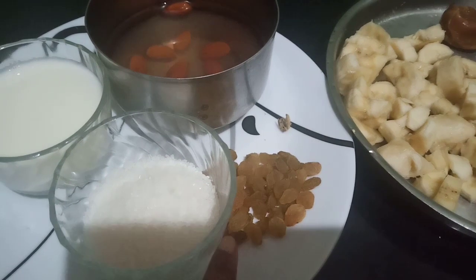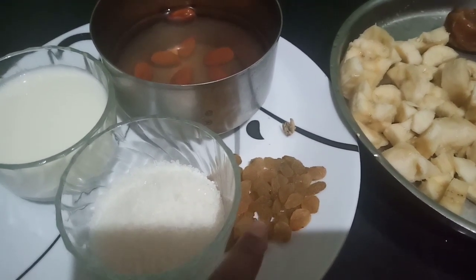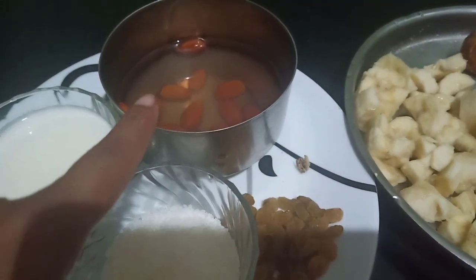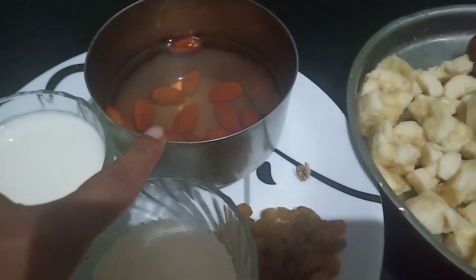I am using dry fruits to make it a little bit. I am using almonds for 3 hours.